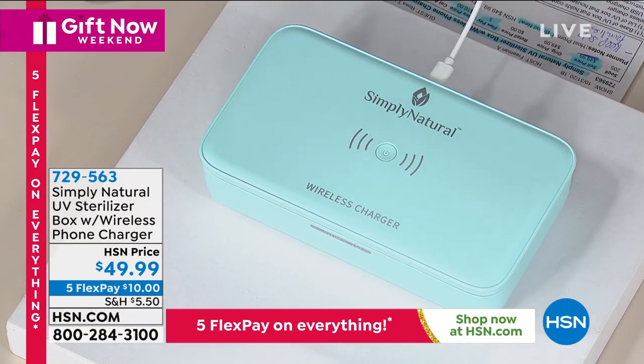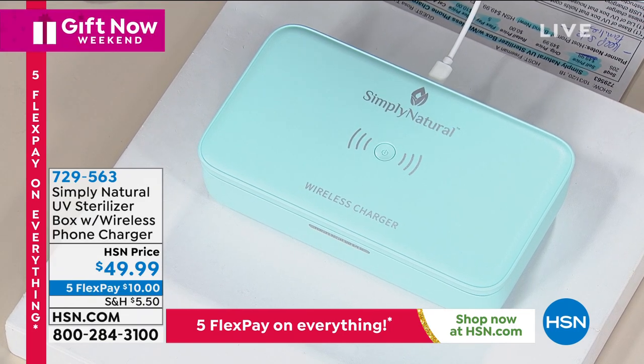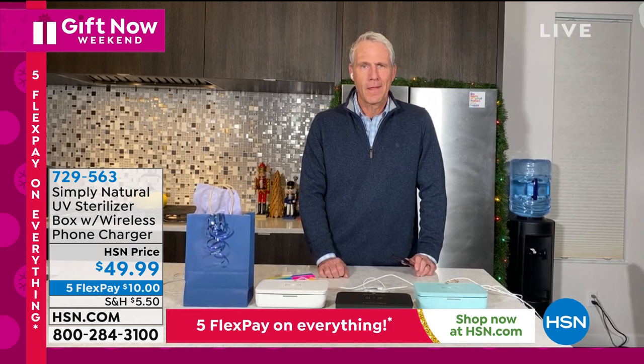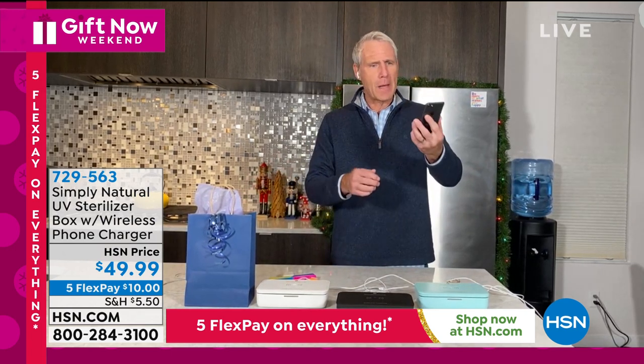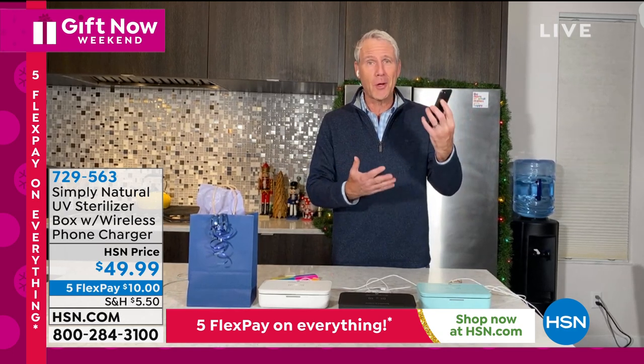Our special guest Kerry McNally joins us live for the debut of the latest from Simply Natural. Kerry, what more can you say other than this is an essential in 2020? Yes — this is the new normal, and we've had these phones for about 10 or 15 years now and they've become an appendage. We don't go anywhere without them.